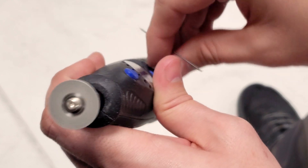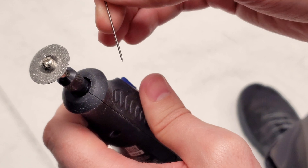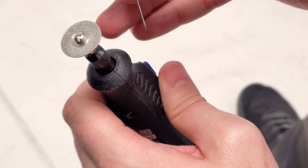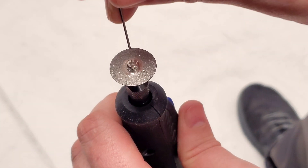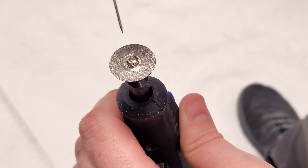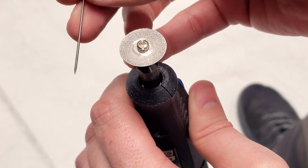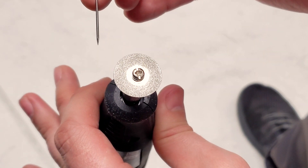Now there are times where having a perfectly sharp electrode is not appropriate, such as softer metals — copper being one of them. Where you'll want to, as it's spinning, come straight up and down and just tap it as it's spinning. And what that will do is take off the tip a little bit and make it flat. That's for blunting your electrode.